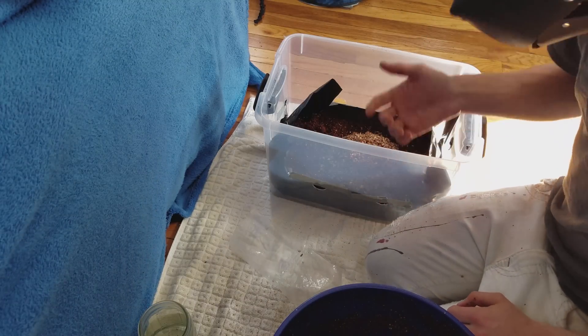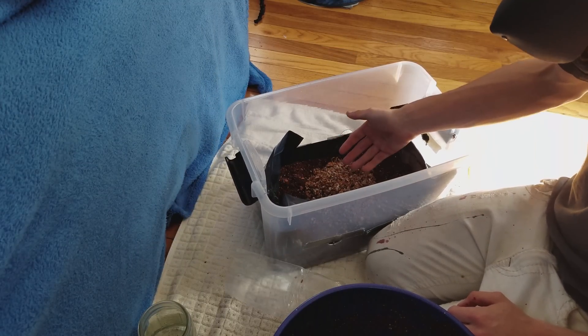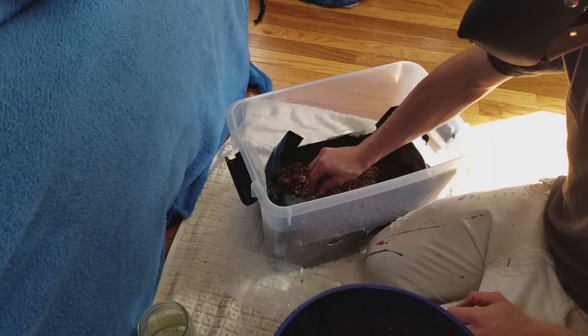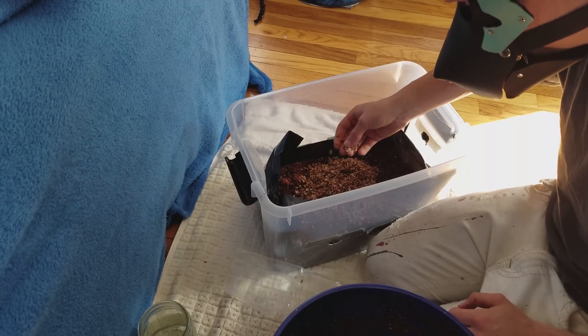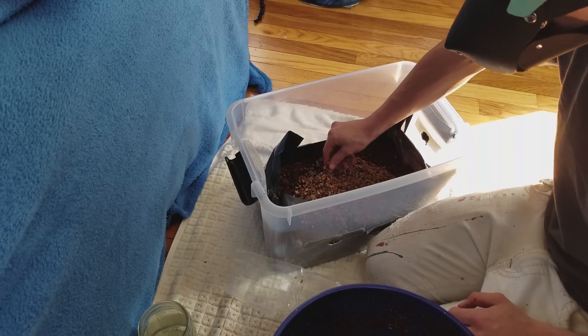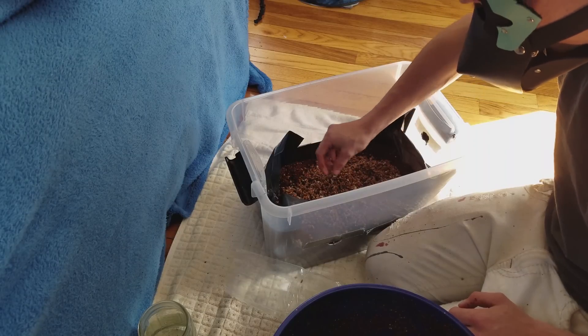Now take your grains and dump them in. There's a myth that spawning grains to bulk is a sterile process — it's not. You don't have to do this with washed hands, though I recommend washing them. You don't need to sterilize, because at this stage the mycelium should be healthy enough to overrun any infections. And if your water content is right, this will do really well for you.